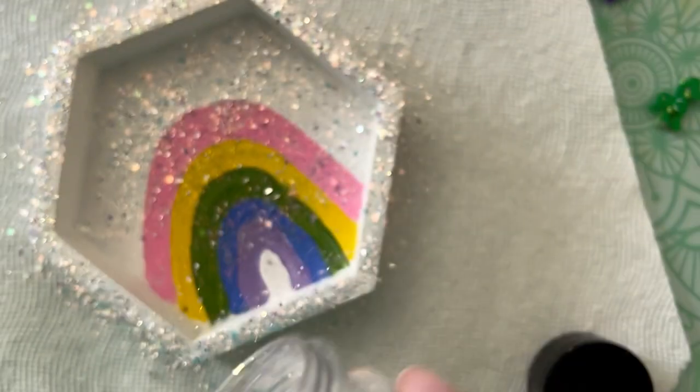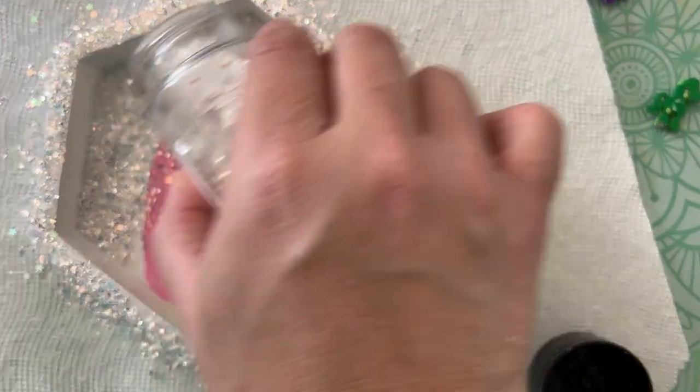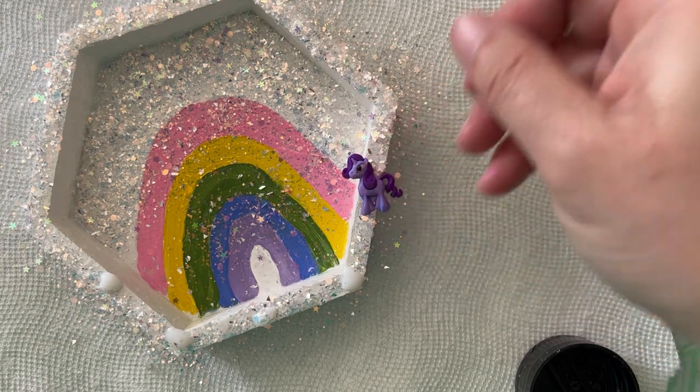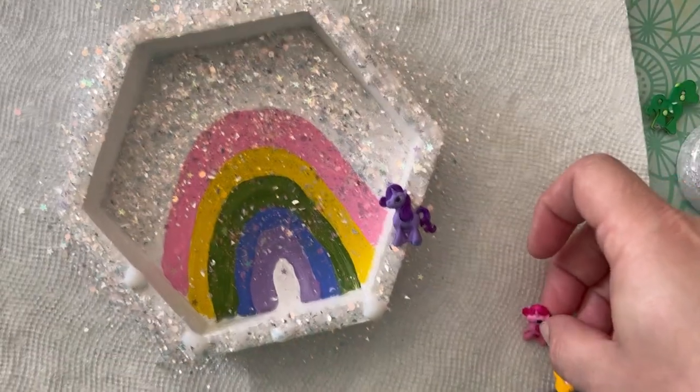There is more glitter than I need. I'm going to let the glue dry entirely, and then once everything is completely dry I will shake off the excess glitter. But as long as we've got wet glue going here, I'm going to go ahead and glue our pony friends down in rainbow order — pink on one end to purple at the other.